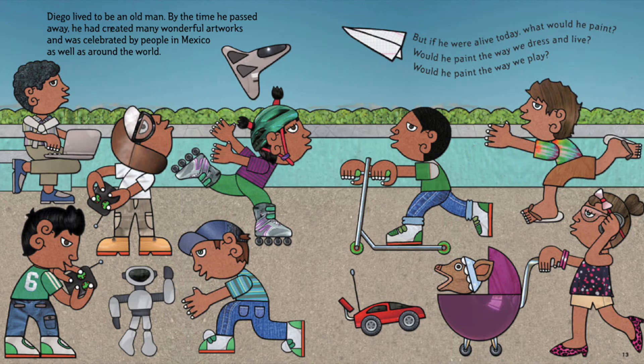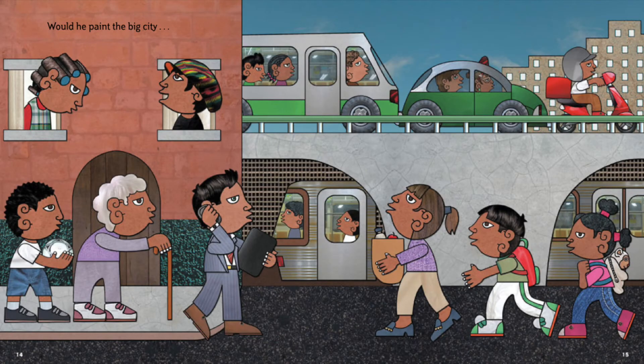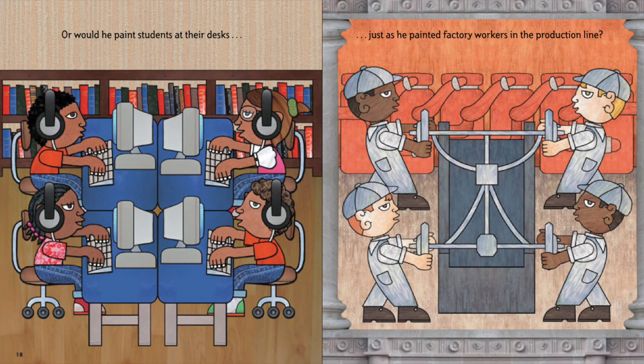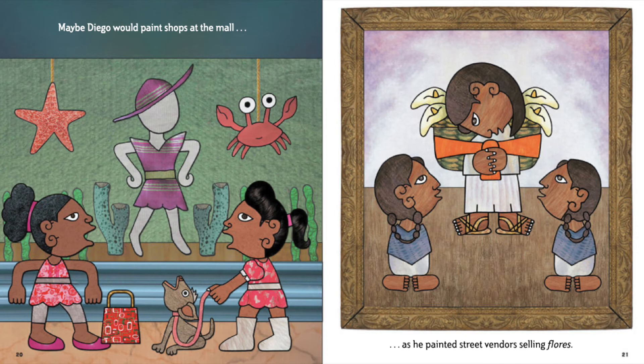Would he paint the way we dress and live? Would he paint the way we play? Would he paint the big city as he painted the ancient Aztec city of Tenochtitlan? Or would he paint students at their desks just as he painted factory workers in the production line? Maybe Diego would paint shops at the mall as he painted street vendors selling flores.